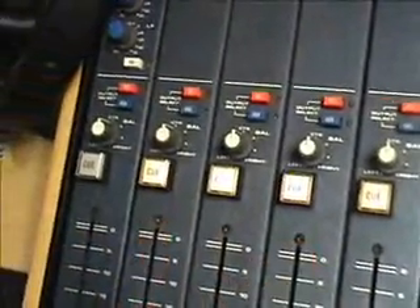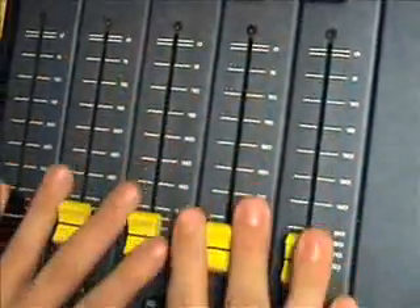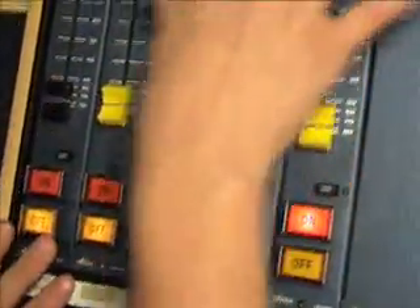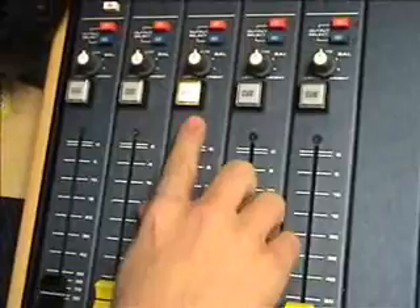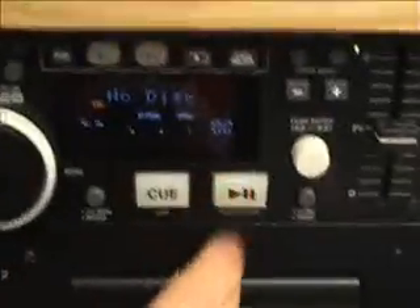This will let you listen to whatever is being played out on that fader without it actually going out on air. As long as the faders are completely down on zero, nothing will go out on air. For example, here we have cued CD2. We would press play on CD2 now, and we will be able to hear it without it actually going out on air.